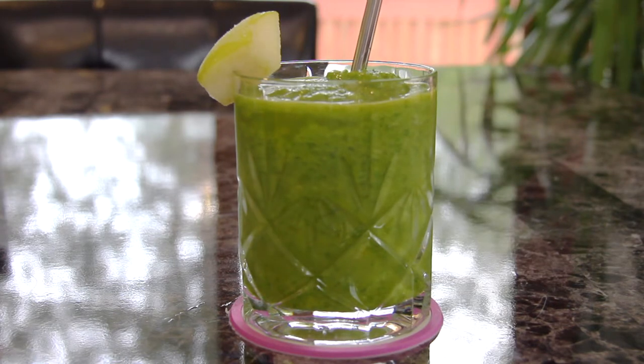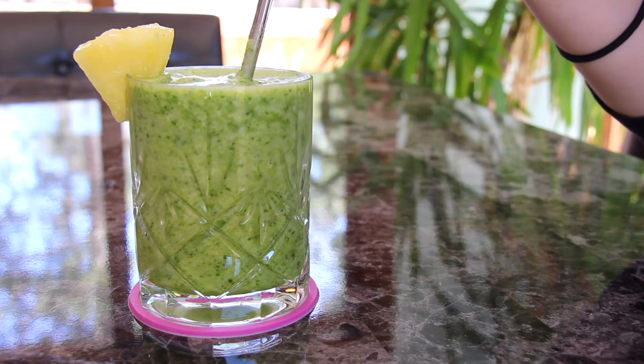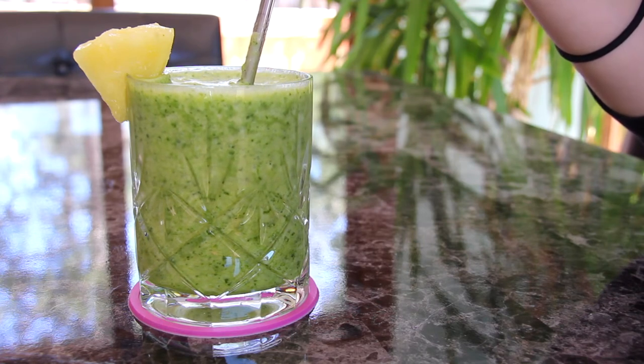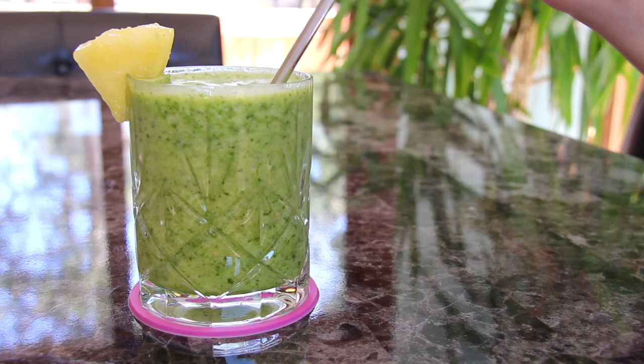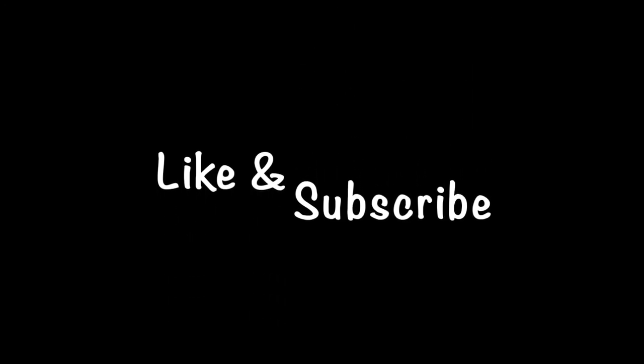Three green smoothies to choose from — which one is your favorite? Thank you so much for watching, and if you enjoyed this recipe please remember to like and subscribe. Happy eating and I'll see you guys soon!